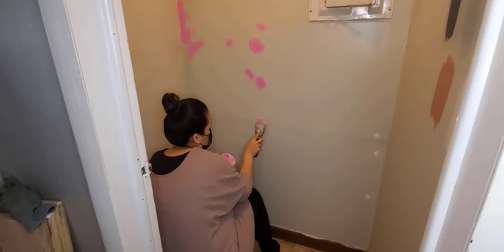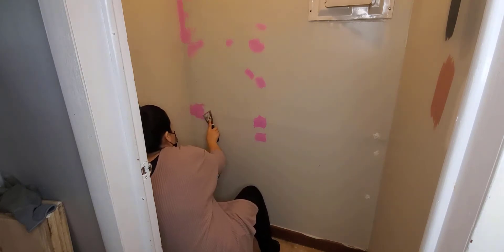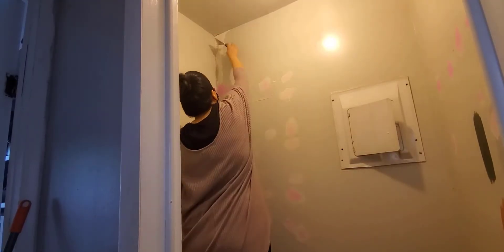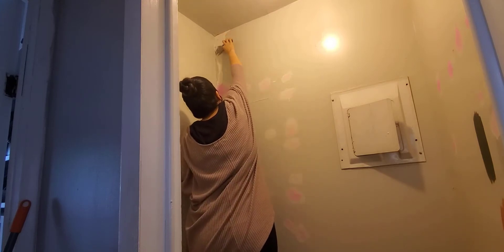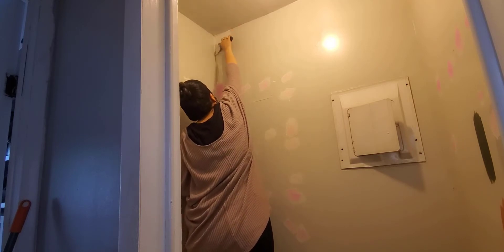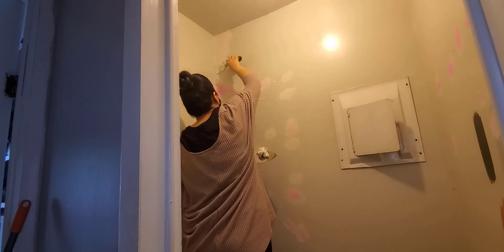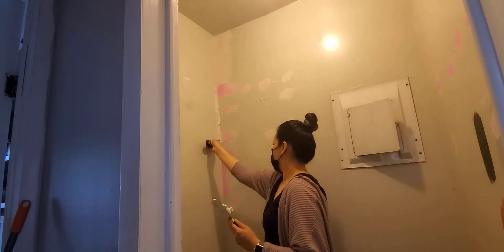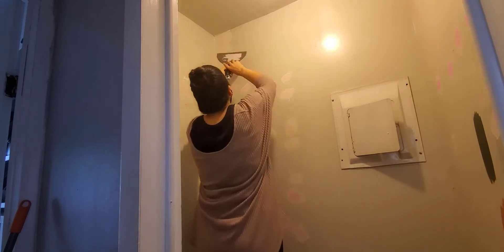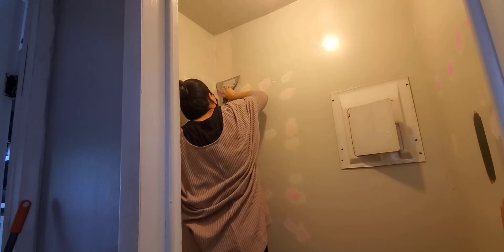I just want to prepare our walls really well so I can put the paint on and have the results I wanted. For the small holes, we're going to be using spackle — it goes on pink when you put it on the wall, but it dries and becomes white. For the big holes or any cracks, you will be using a compound. This compound controls dust, so it will help you not to have too much dust. Adding the compound feels like icing a cake — just do a little by little and try to leave it as smooth as you can. It's okay if there are any imperfections because we're going to be sanding, so it is okay.